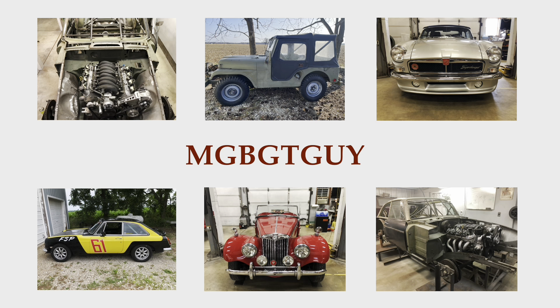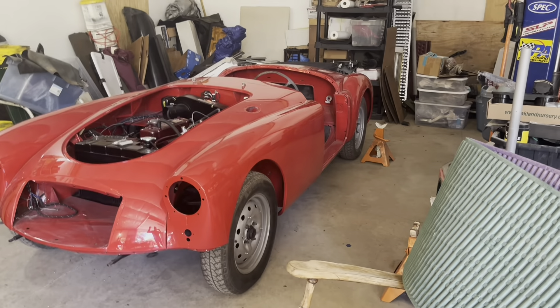MG Rob back with you, and today is part two of final assembly on the 1960 MGA restoration project. Today we'll be getting the passenger side fender and door on and everything lined up.